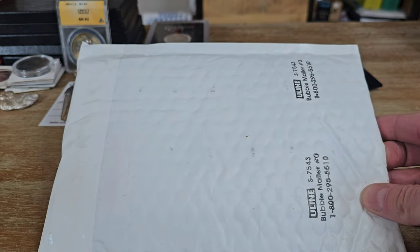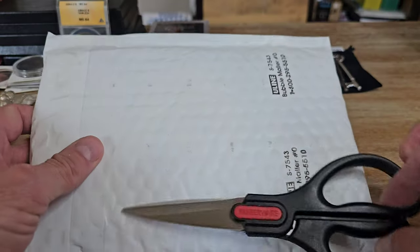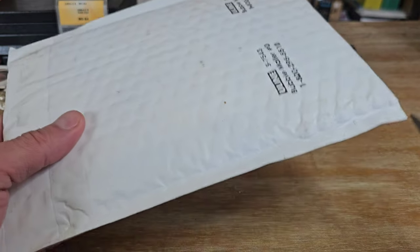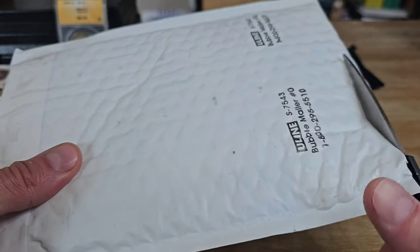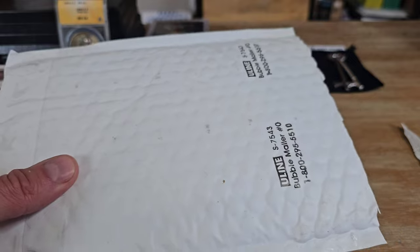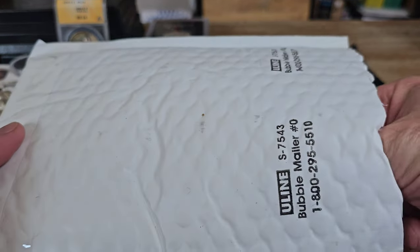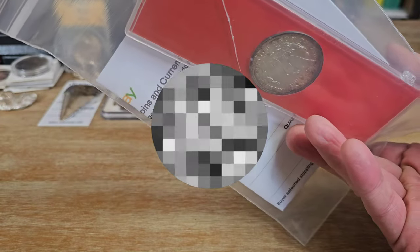Alright, so we've got a couple packages in the mail today. We'll start with this one. I have probably five or six things coming, so I'm not exactly sure. I didn't bother to look up the tracking number to see what these were, so we'll be surprised together. I have a feeling, just based on the shape, what this one is. Let's see what we got.